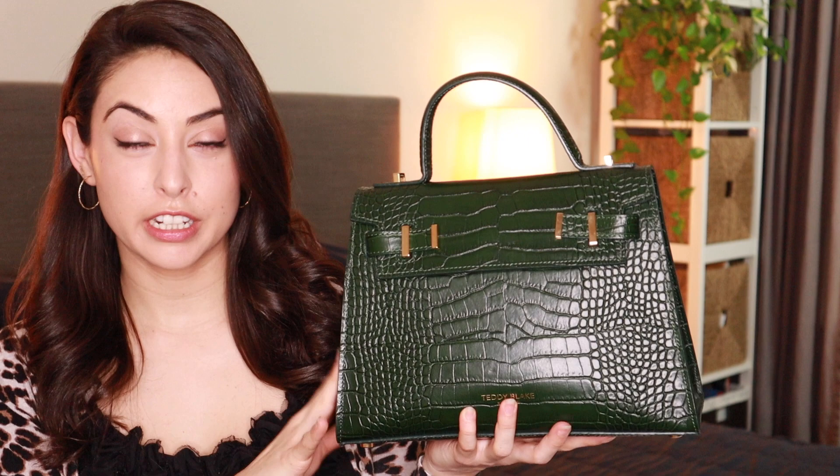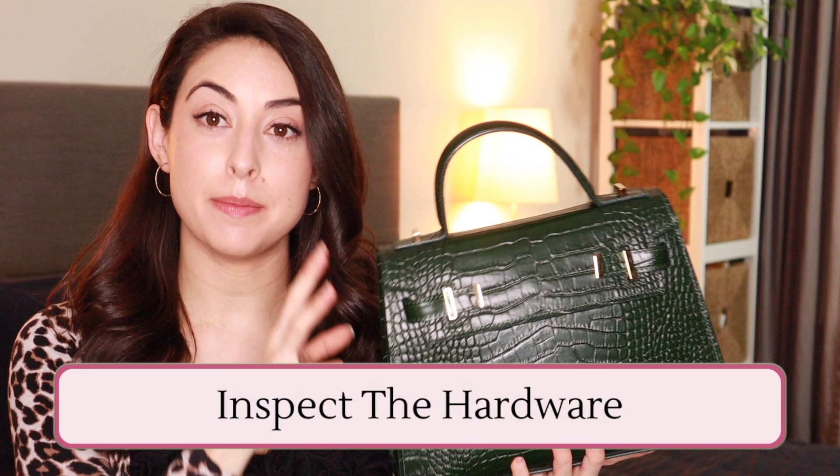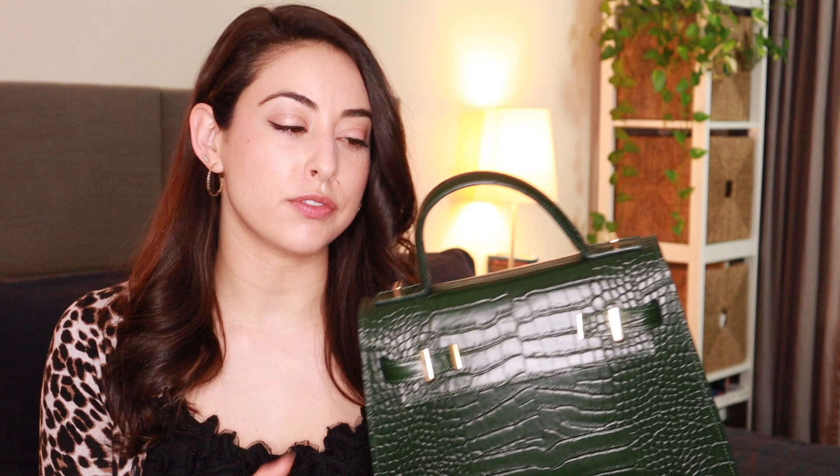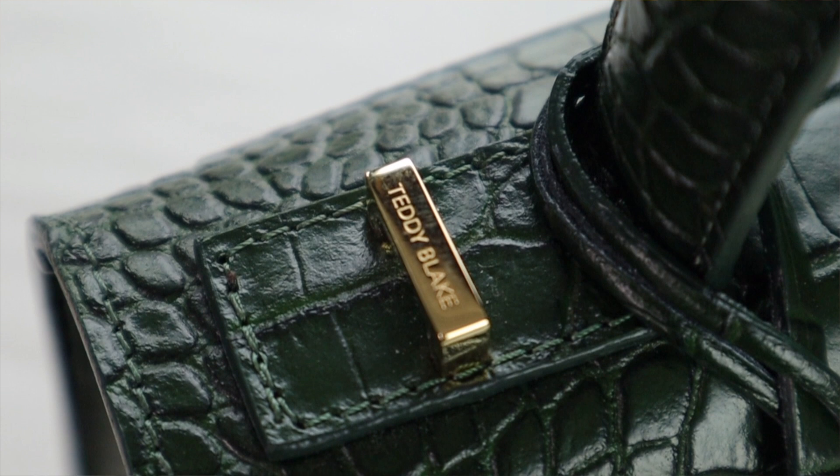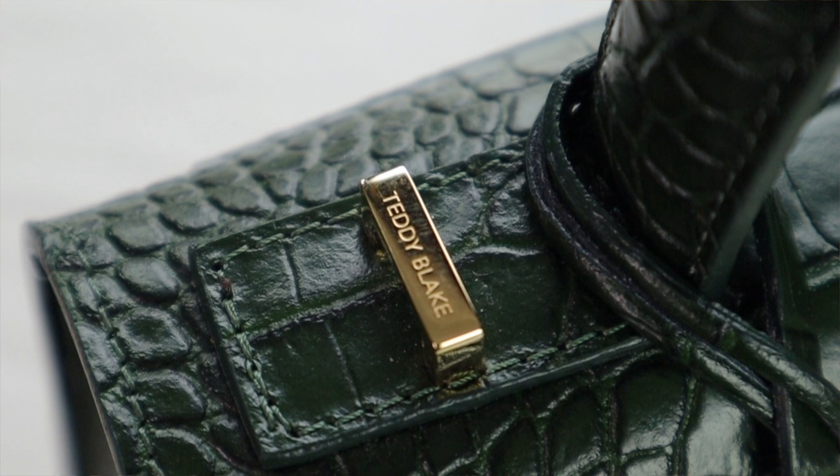The easiest way to spot the quality of a bag is actually in the hardware. Distinctly shaped hardware that was specifically made for the item you're holding tends to be a great sign, because it means it was made specifically for the brand as opposed to the brand just buying it from a supplier and reusing it across a bunch of different bags. Similarly, engraved hardware with the name of the brand tends to be a really good sign, because it means the brand is willing to invest in having their brand name last for a long time — something like a print will eventually fade with wear and tear. This also means the hardware was specifically made for the item you're holding.